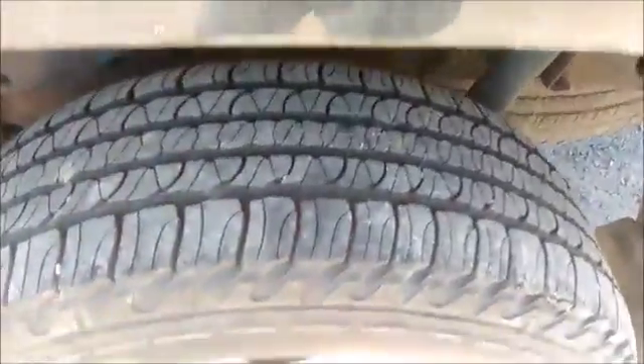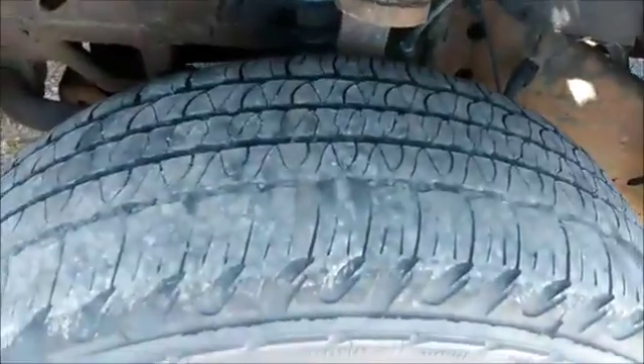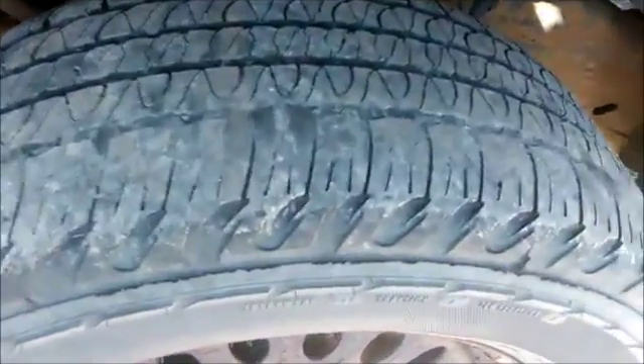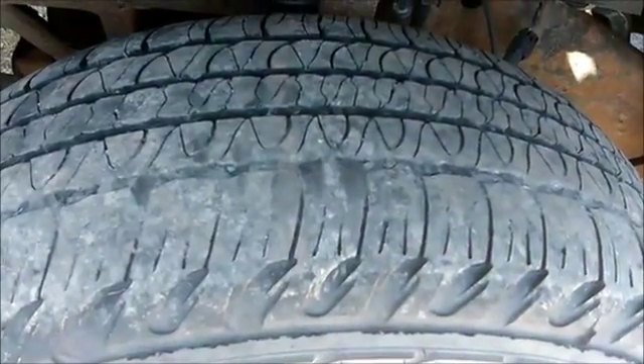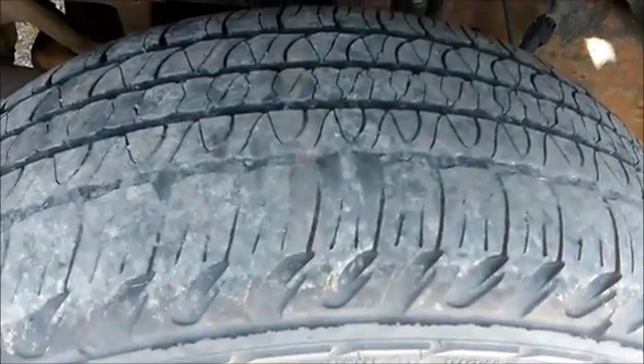It'll still wear on the outside, but at least it'll give him a chance to get a new tire and get the front end aligned. Because if he drives on it any longer, not only does it have a chance to wear even more right down into the cords.